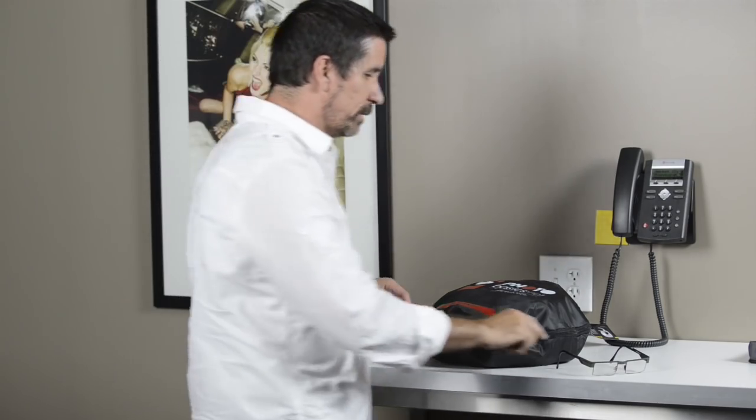If you're selling things on eBay or doing stuff for your own website with small products, this is a great way to go. So let's get started.